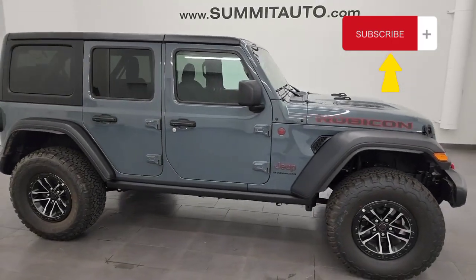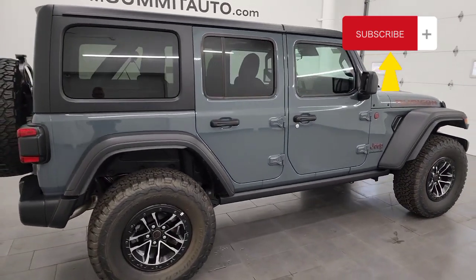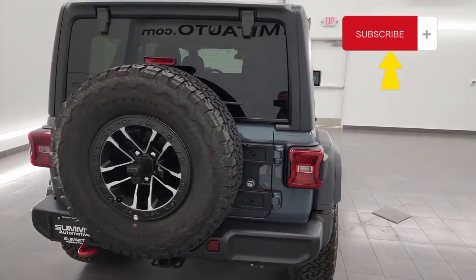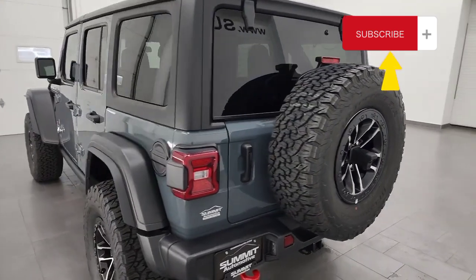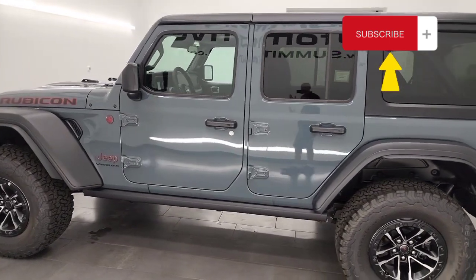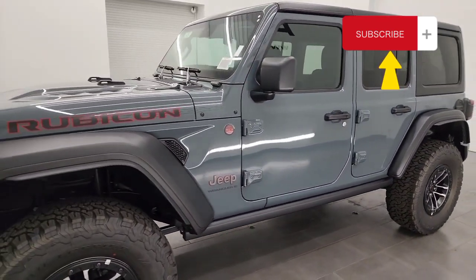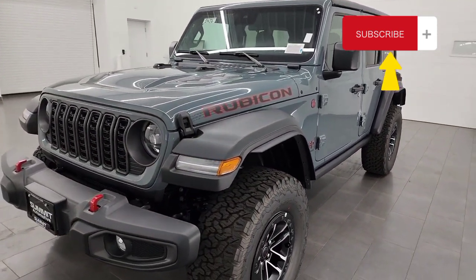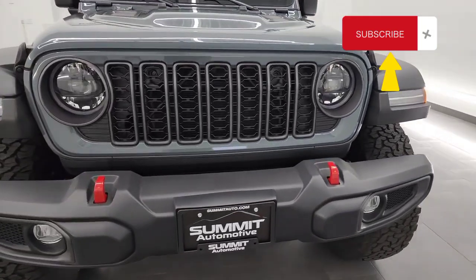Hey, this is Brett, and today I'm super excited to go over this brand new 2024 Jeep Wrangler Rubicon with the 35-inch tire and wheel group. I'm going to go all the way around in this video and show you all the options on it. The color on this one is Anvil — the new color for 2024, replacing Sting Gray. I'm going to go over all the options as well as all the new styling for the mid-model refresh on the 2024.